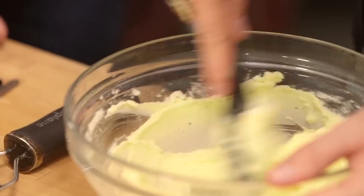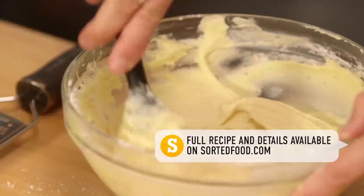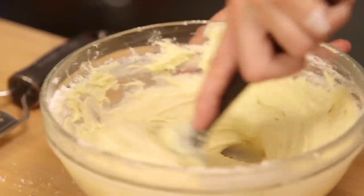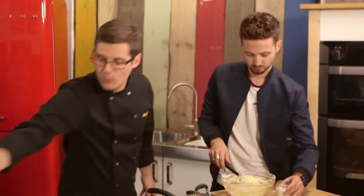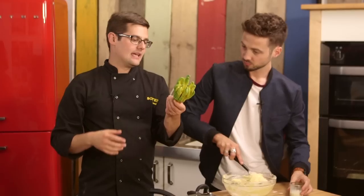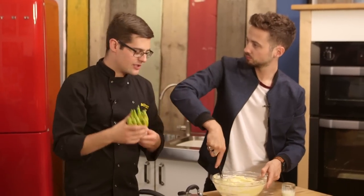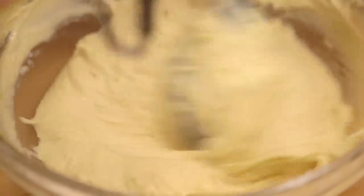Softened butter being beaten together with caster sugar until it's light and fluffy. Then we'll add in the eggs, one at a time, before folding in the self-raising flour. Once you've got your fairly classic cake batter ready, instead of vanilla, we're going to soften it off with a little bit of milk and go in with our Buddha's hand. This fruit is pretty much entirely pith and zest, so you can just take the whole thing and zest it in — you're looking for a couple of tablespoons in total. That could be our new DJ names: Pith and Zest. DJ Pith and MC Zest.